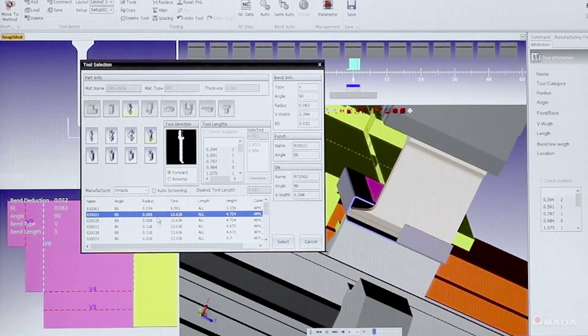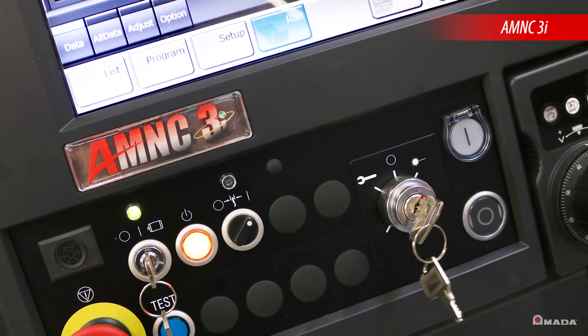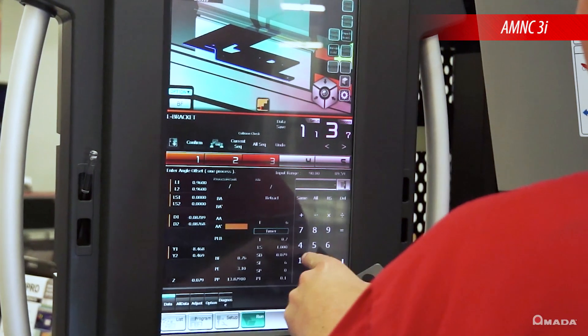Once a part is verified, tooling setup, bend sequence, and 3D information can be easily retrieved at the AM-NC3i control by using your company's network.